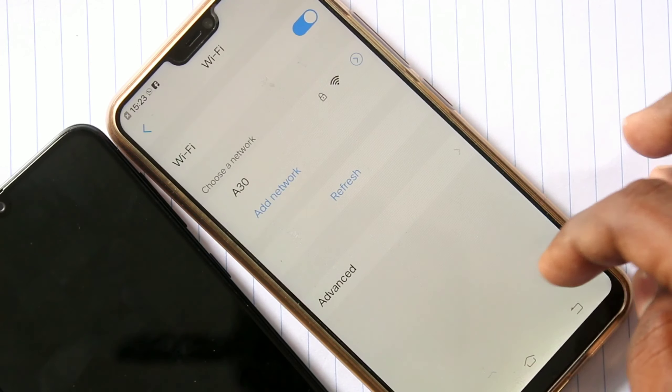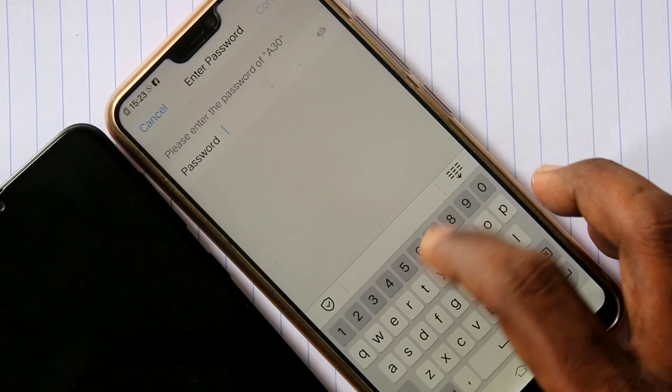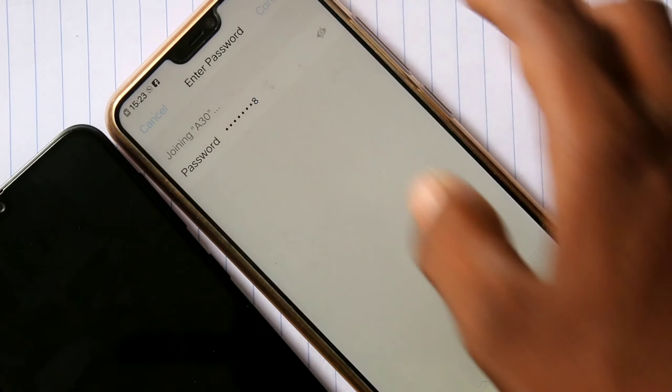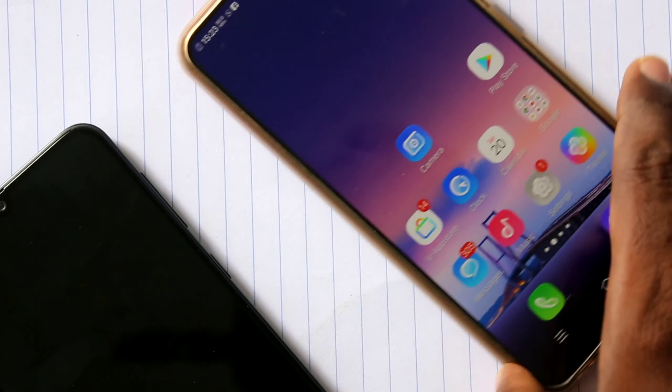Turn on Wi-Fi and scan for the hotspot. Click on the signal and you need to supply the password that you set in your hotspot. Click Connect — yes, it has been connected.